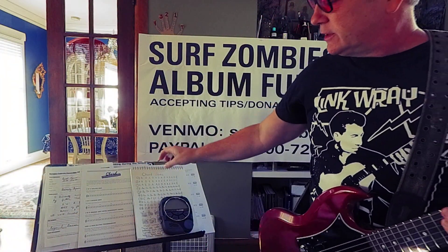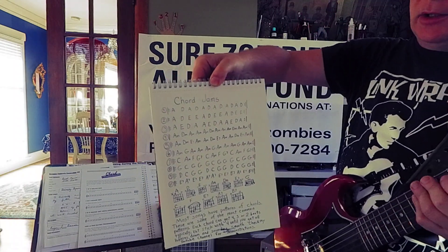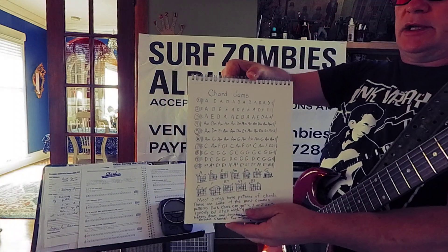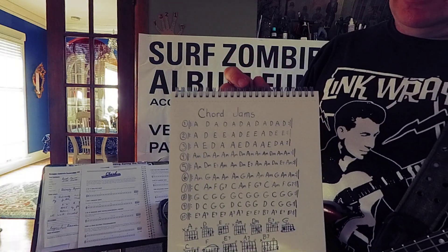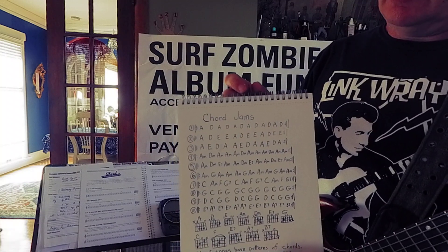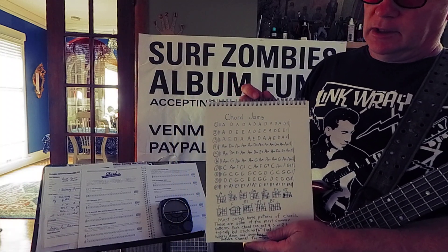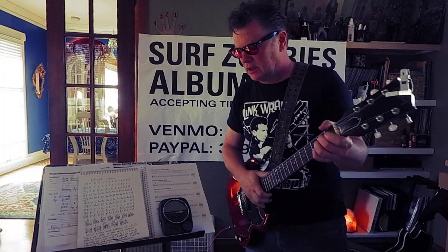Hey, I've been drawing out some chord jams, common chord patterns. I've got to figure out some way to share it with you. I could even mail it to you if you want. Send me your address and I'll mail you a copy of 10 chord progressions. They're pretty simple. Or you can just learn from the video.